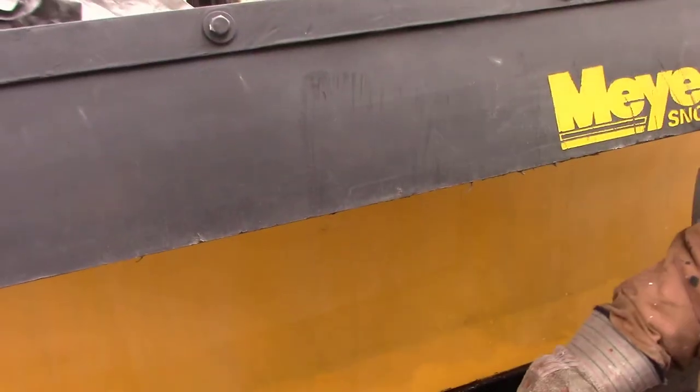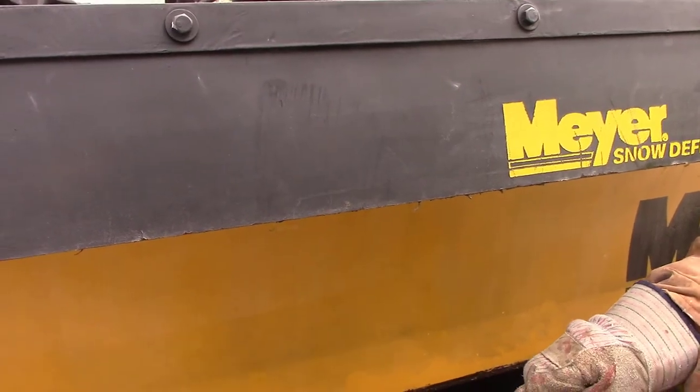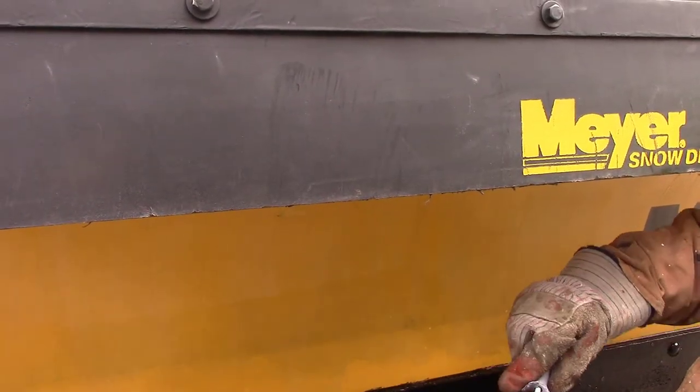I guess I could have put it in the blender. It looks like snot.